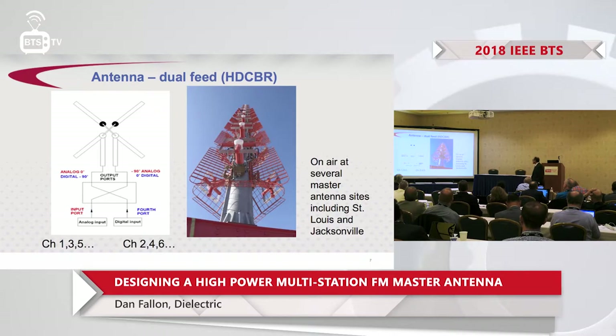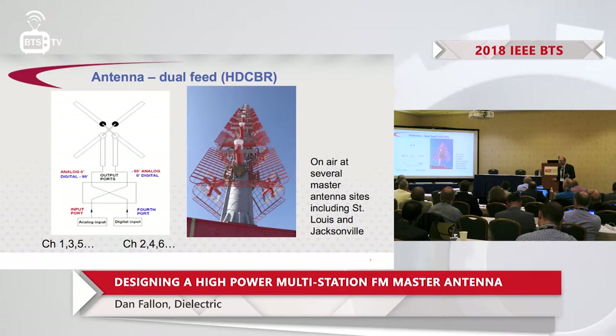The antenna we selected is called an HDCR — High Definition Cavity-Backed Radiator. The cavity-backed radiator has small baskets behind the radiator, basically forming a metallic cavity behind each radiator. This is a relatively old design, developed at the advent of HD Radio to do some combining. It's on air at several major antenna sites, including St. Louis and Jacksonville. The schematic uses one input to the antenna for analog signals and the other input for digital signals, providing isolation between analog and digital.